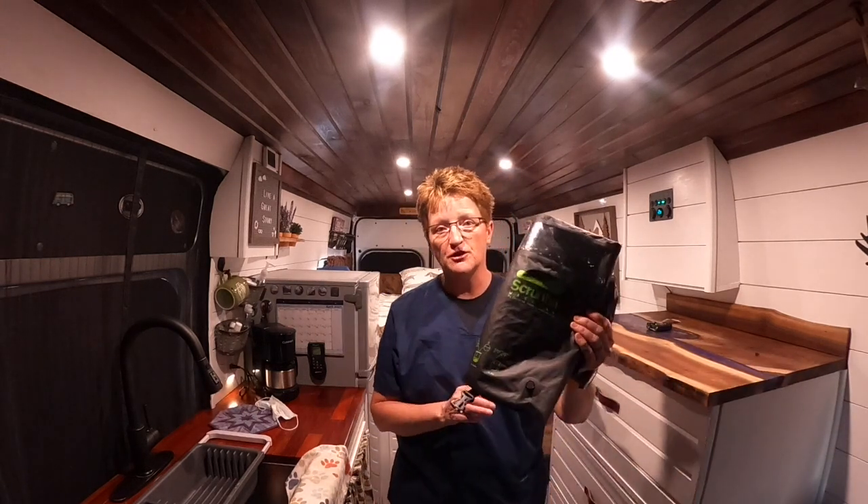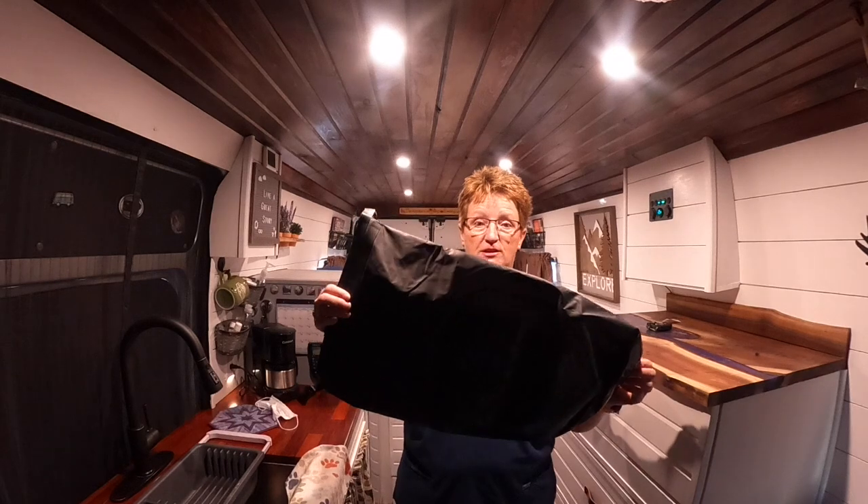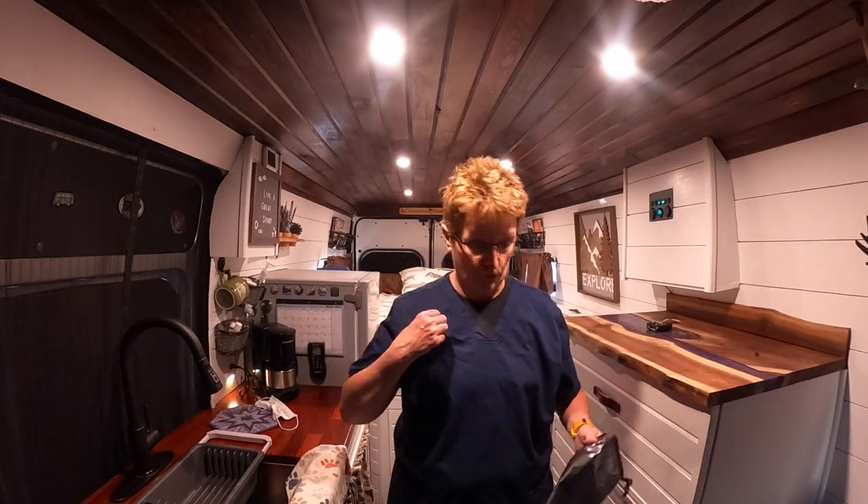I'm going to hang it to dry in my shower. What I got was a surprise gift from my daughter for Christmas — it's called the Scrubba and it's a wash bag. It's a good size, so it's definitely going to be big enough to wash this uniform top.